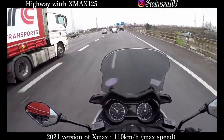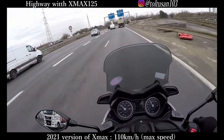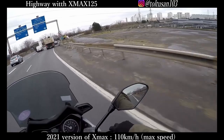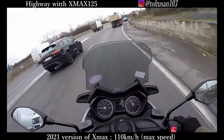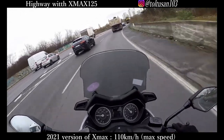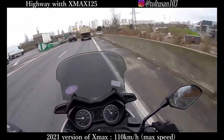On the highway I was trying to hit the max speed and I want to verify the max speed. The max speed is 110 to 115 km/h. That's the max speed of the XMAX 125cc.